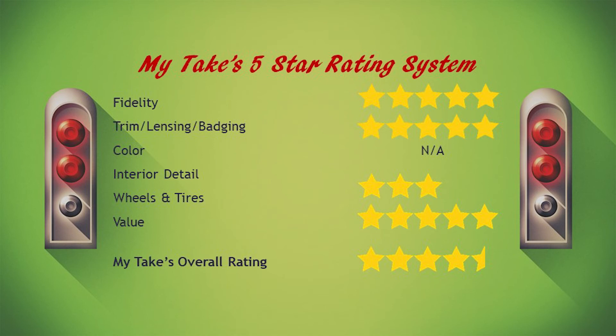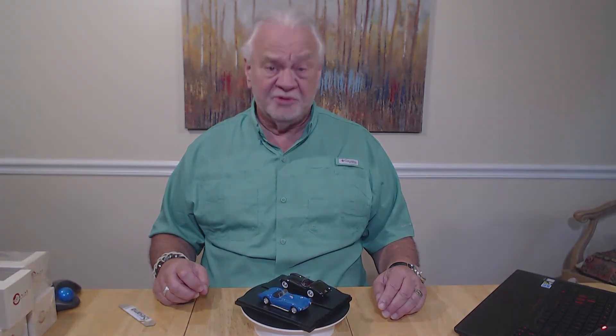For value — bang for the buck — I'm going with a five at $109.45. It's a really well-done model. That brings us to a total of 23, and our overall rating would be a 4.5. So that's my take on S-Val's 53-54 Victress. Thanks for joining me — I appreciate your time.